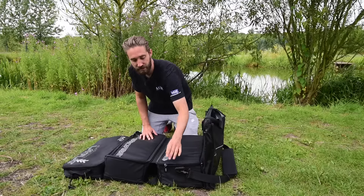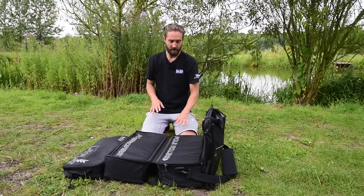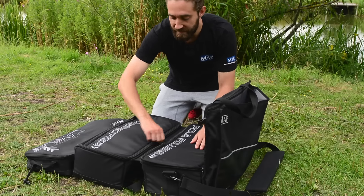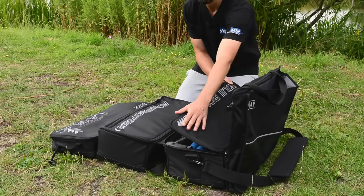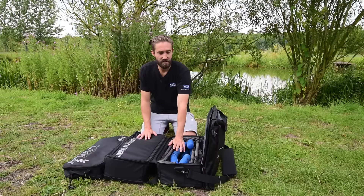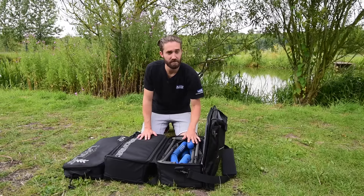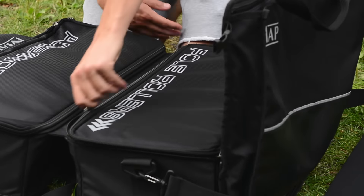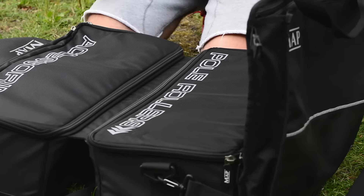In this compartment you can store your pole rollers, and if you open it up you've got two magnets either side which keep the lid open. As you can see, I've got two pole rollers comfortably stored in here, which again allows you to transport the utmost gear to the bank.